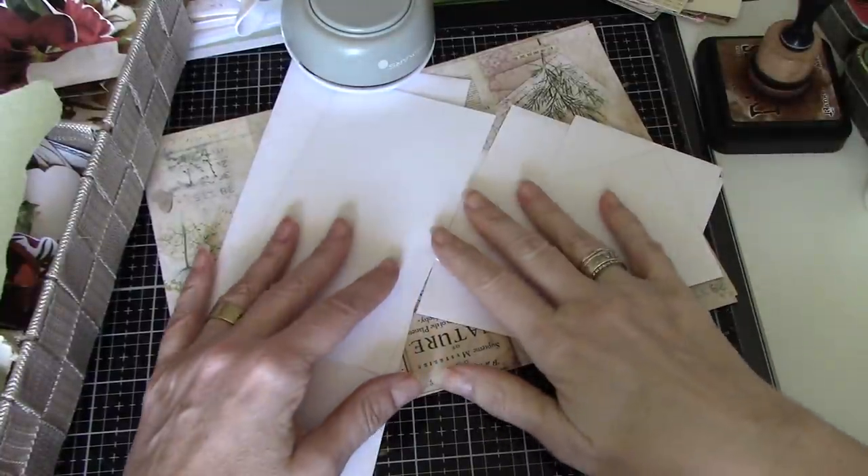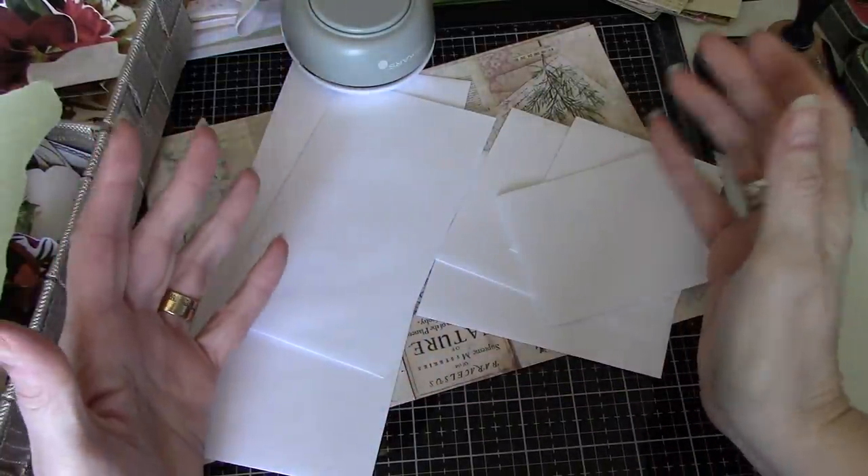Hi everyone, it's Wendy. I'm back today to do a little craft with me.